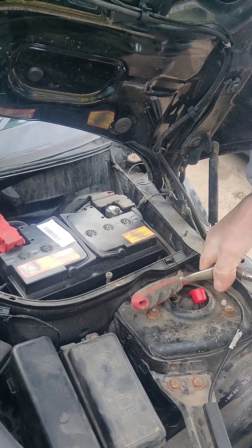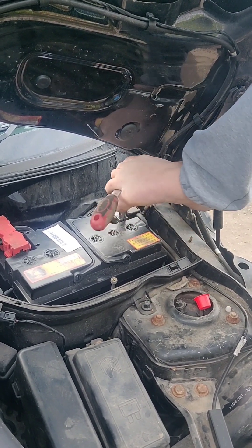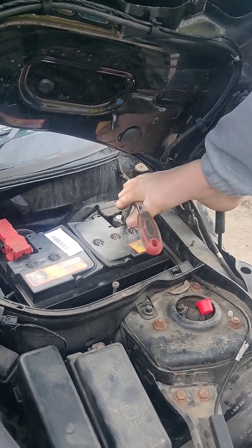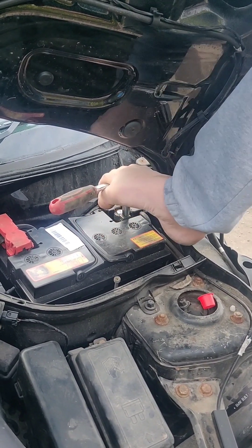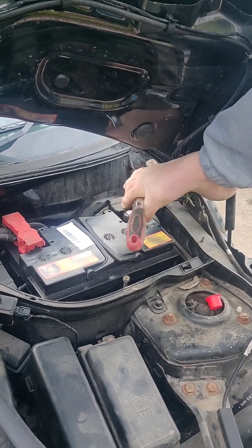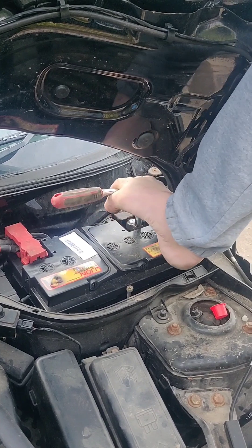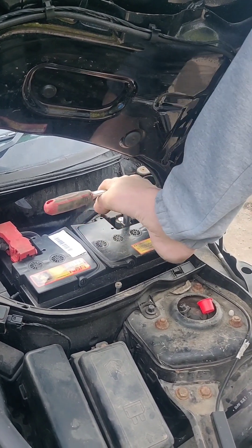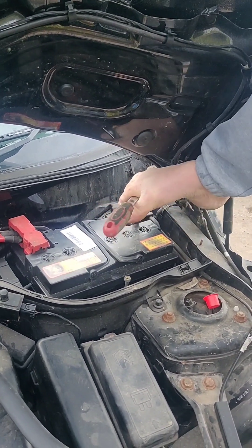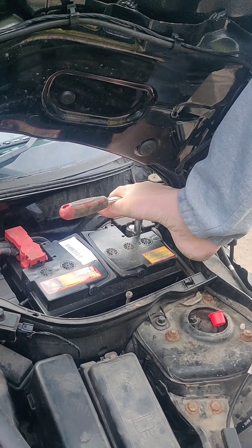Make sure you tighten it up. Good, nice, tight connection. It really matters with a battery to have a good connection. But you don't want to round it off.